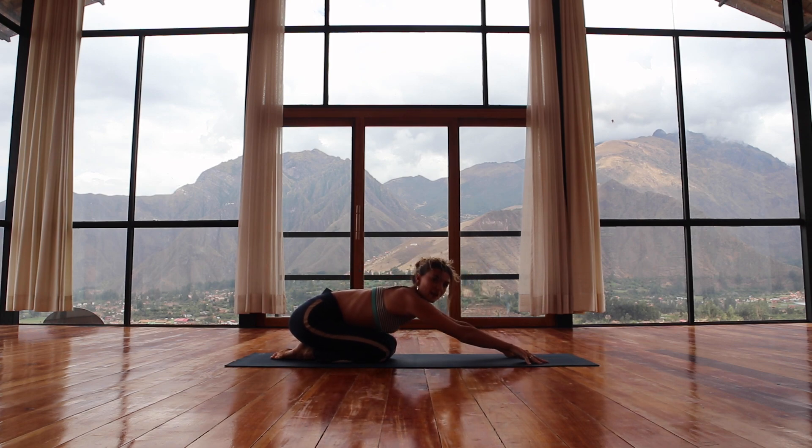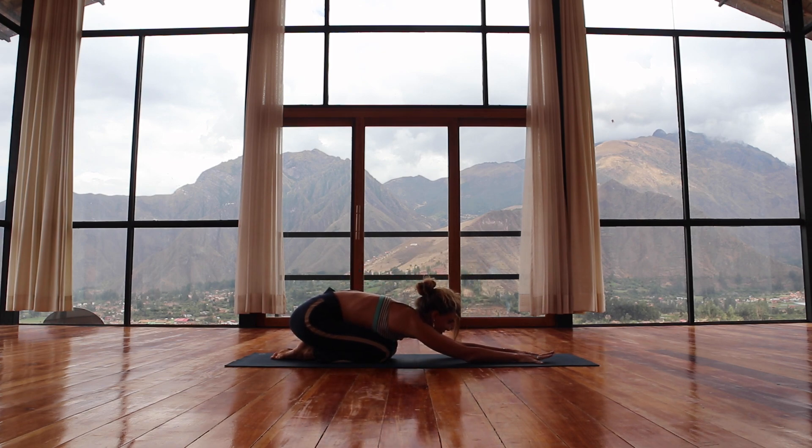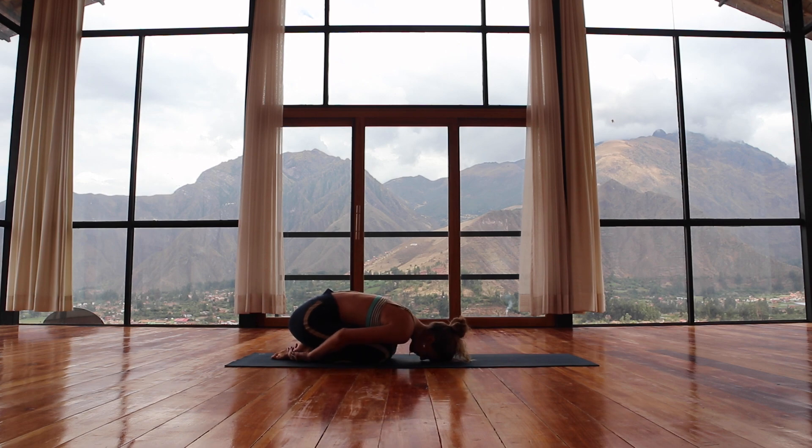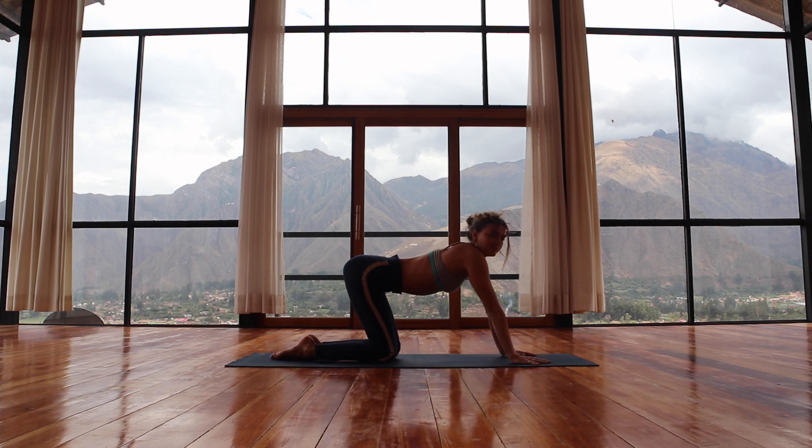Allow the knees to come down and take resting child's pose — belly to the thighs, narrowing. Fingers can be at the top edge of the mat, or you can take them behind you. Elbows bend and rest down onto the earth, and you can roll the forehead from side to side. Taking a little moment for introspection, for self-love, for gratitude — thinking of a couple of things that you're really thankful for, and sending those people gratitude and love.